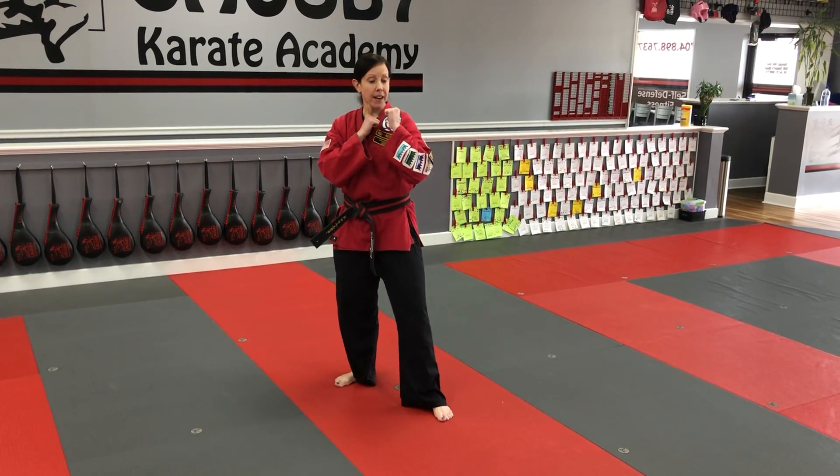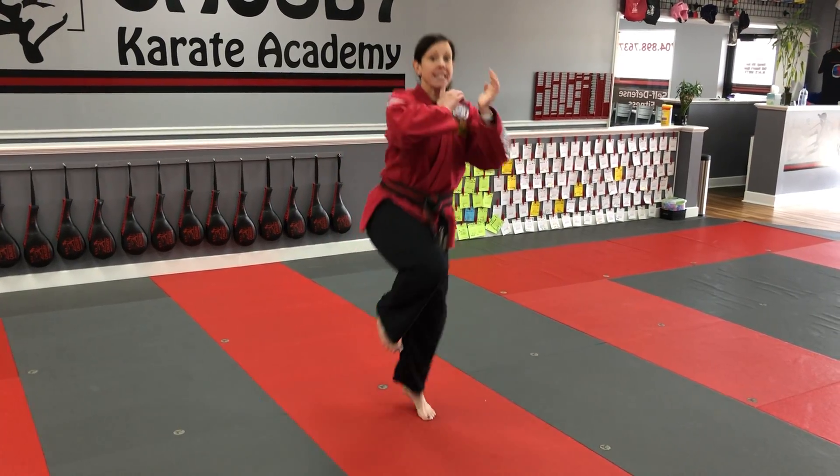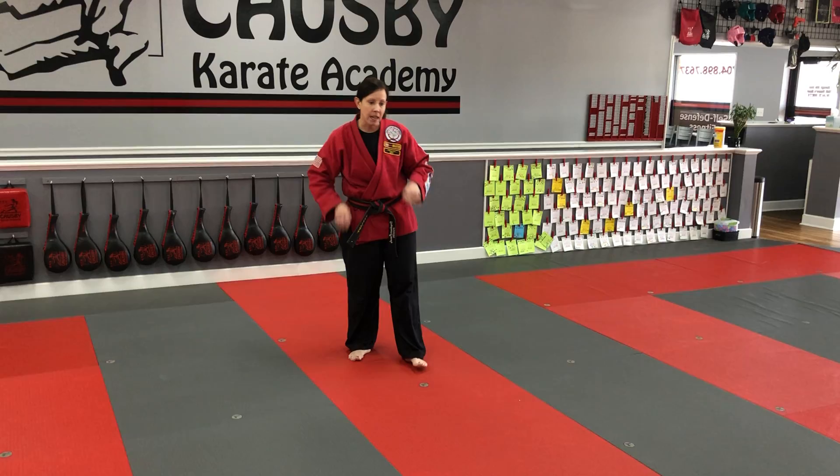We're going to start in fighting stance. When we do this kick, the back leg comes up — think of it like skipping. That leg is what's going to get your height. Then the other leg comes up to do the kick.